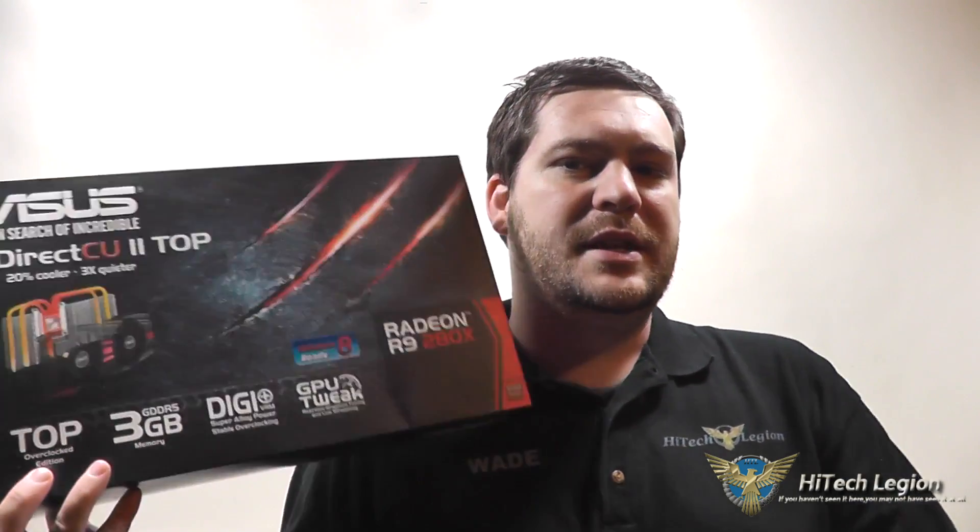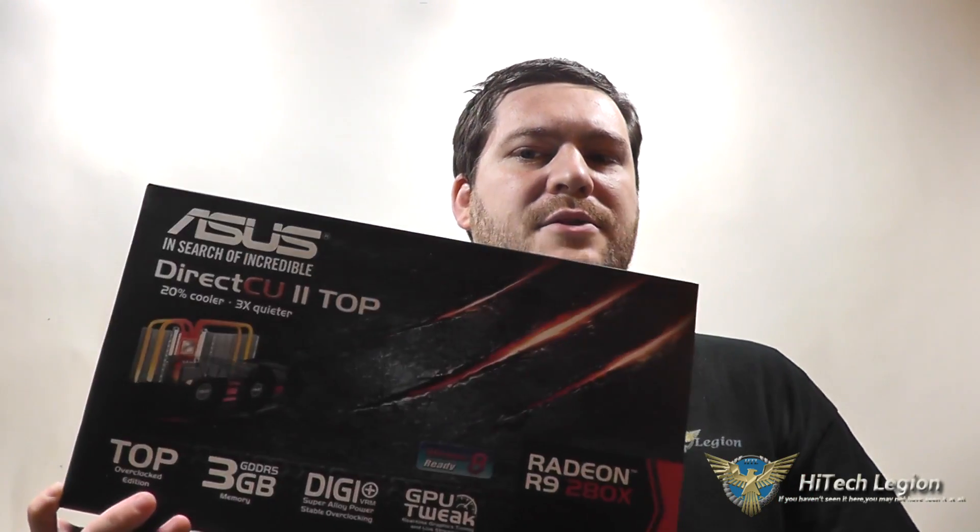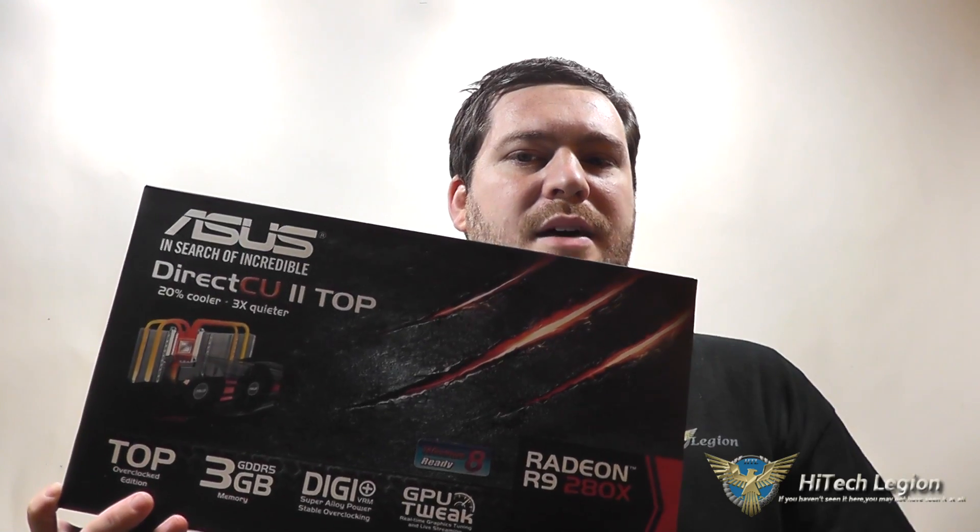Hello everyone, this is Wade with Hitec Legion, and with over a thousand videos uploaded, if you haven't seen it here, you may not have seen it anywhere. As you know, the R9 and R7 series from AMD were recently released, and what I have for you in this video is going to be an overview and benchmarks for the ASUS DirectCU 2 Top 280X graphics card.